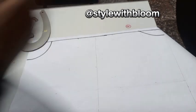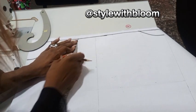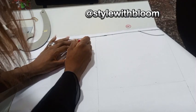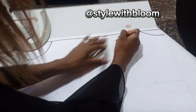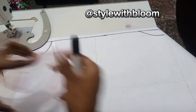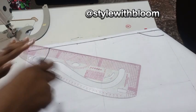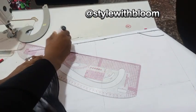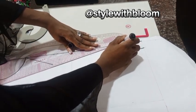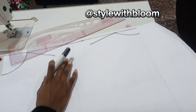The next thing we're going to be taking is our shoulder slant. For the shoulder slant, on your shoulder divided by 2 which is 7, you're going to come down by 1.5 inches for the front from your margin line, and come down by 1 inch from the back margin line. Then you connect that back to your neck width.